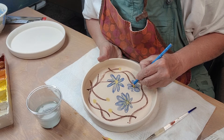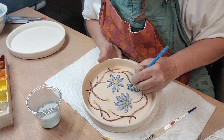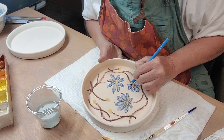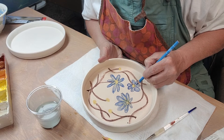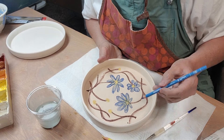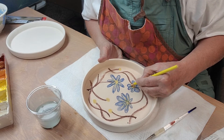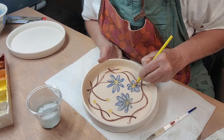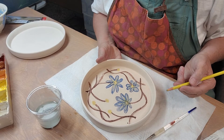I've seen a lot of different ways that you can use underglaze pencils. I could just draw the outlines on here and then go back with regular underglazes and fill them in.